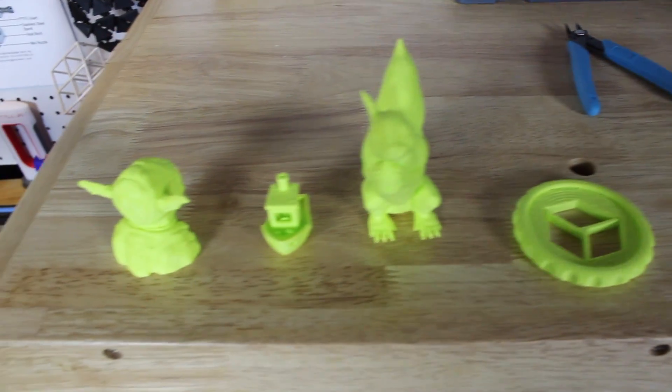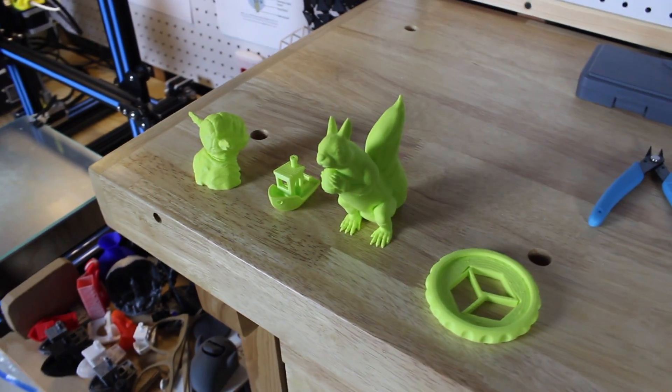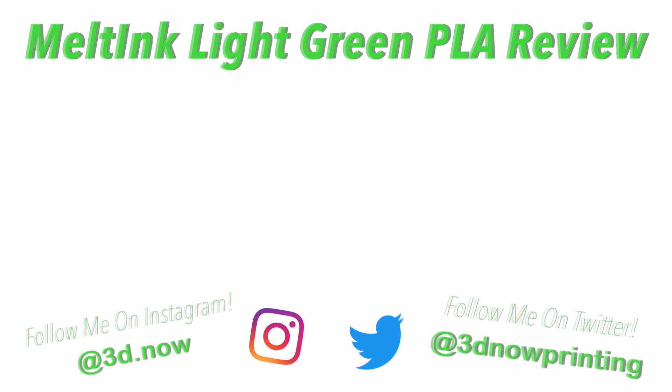I want to give a big thanks to Meltink for sending me one of those spools for review, and I hope you guys liked this video. Please give a thumbs up if you liked it, subscribe for more videos like this, and comment down below if you have any questions — I'll be sure to answer every single one of them. I'll see you guys in the next video.